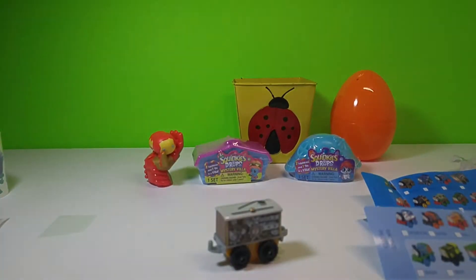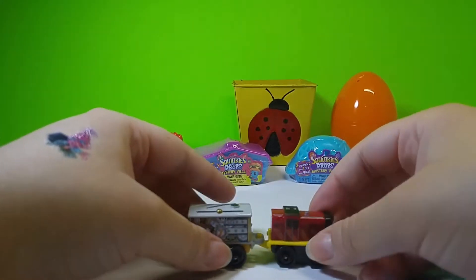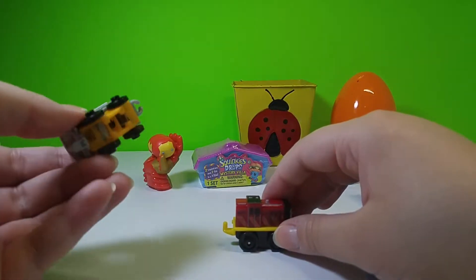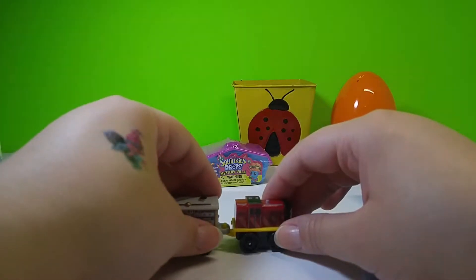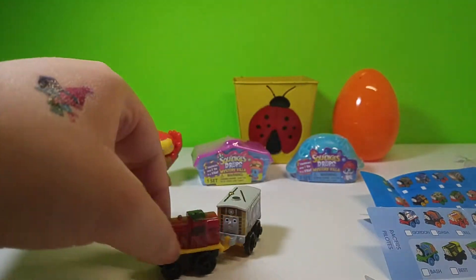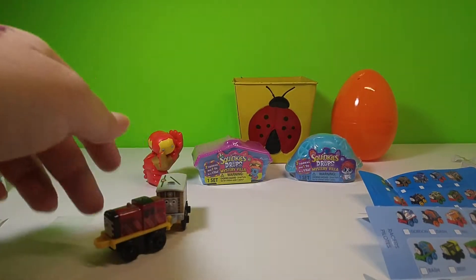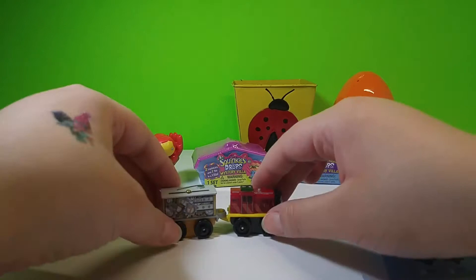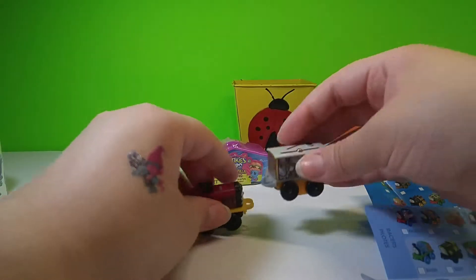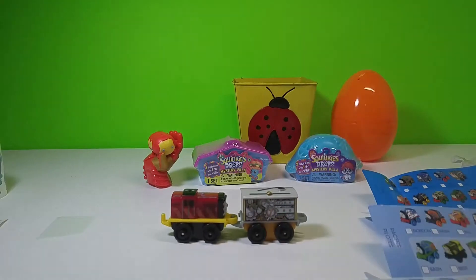I have a surprise for you guys — here is Salty! So we can hook up our first part of the train. Toby kind of looks like he belongs in the middle of the train. Salty can be the leader and Toby can be the follower for right now. We will continue to build our train just one blind bag at a time. And isn't it fun that you can click them together?